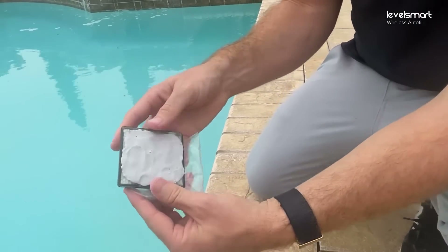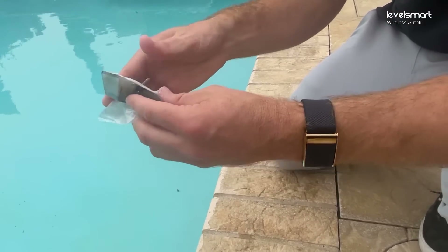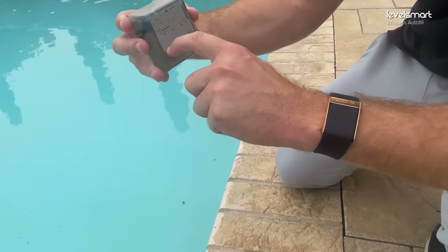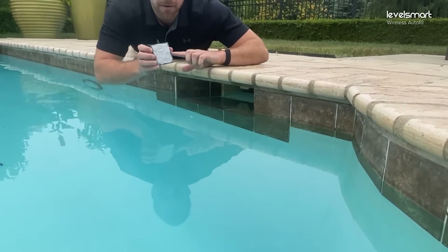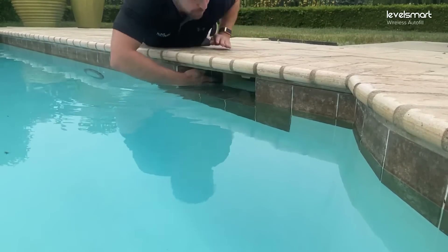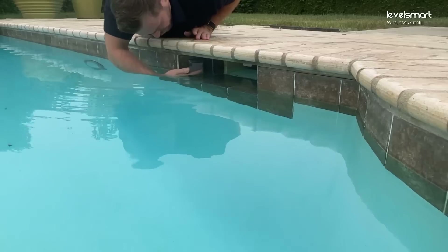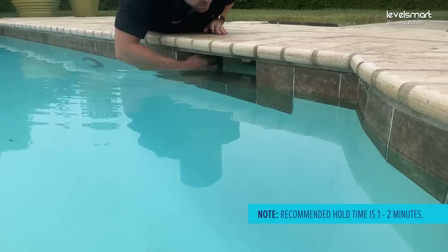Hold the sensor firmly on the surface for about a minute so it sticks well. When you do this, make sure your water level is set between about a half inch to one inch up on the sensor — that is the range you want for your water level. Make sure the water level is right in that area when you stick it on the tile. Press firmly, give it a little wiggle to set it into place, and make sure it's somewhat even. It's marine-grade pool epoxy putty and will set wet, but keeping the top part dry helps with adhesion.